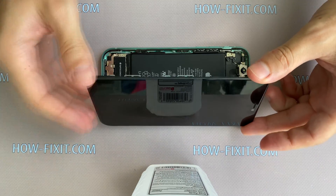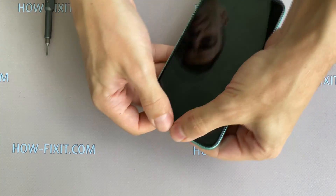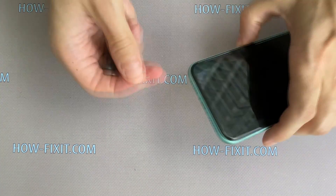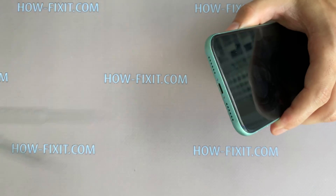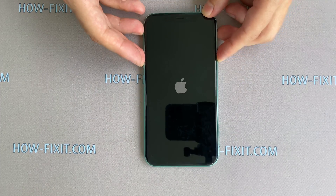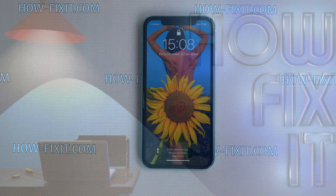Turn the display over and press it around. Fasten the last two screws near the charging port and you can turn on iPhone 11. I hope this video was useful for you and I helped restore your iPhone 11. See you soon on HowFixit. Bye.